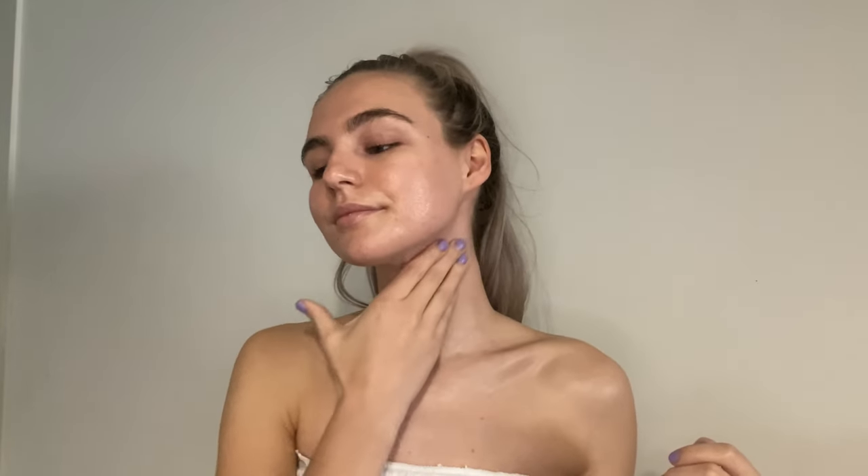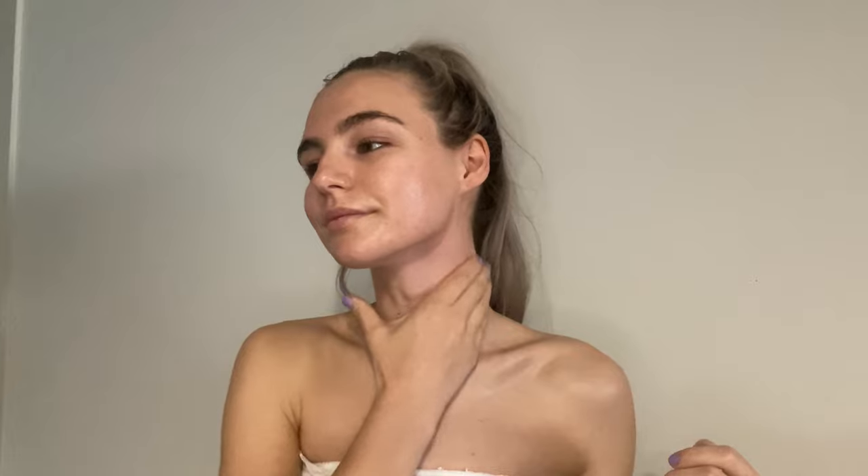Now we're doing some circles up and down the neck. There are a lot of lymph nodes in our neck and under the jaw. Even if you were to just massage these areas you would notice benefits in your whole entire face, like de-puffing and brightening.